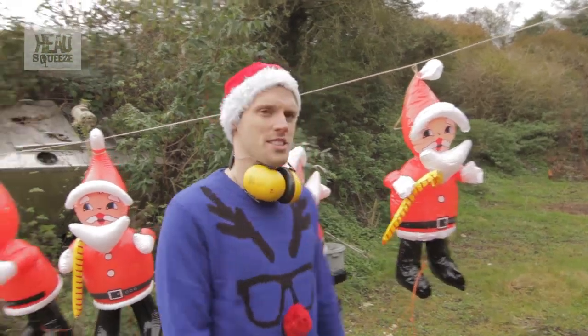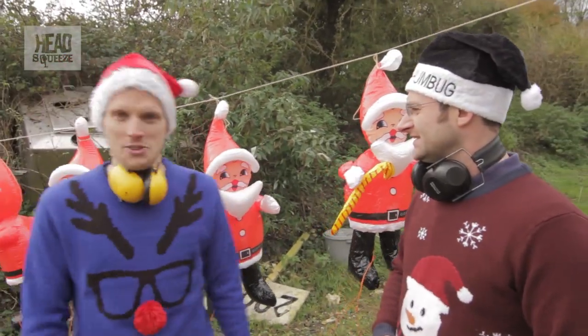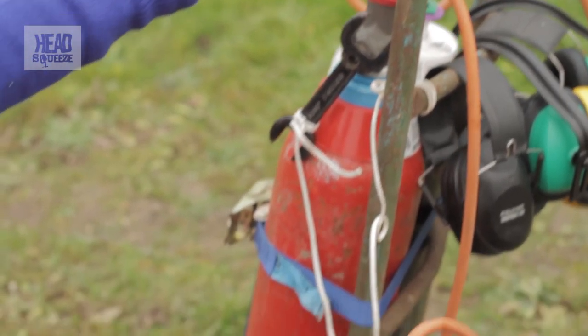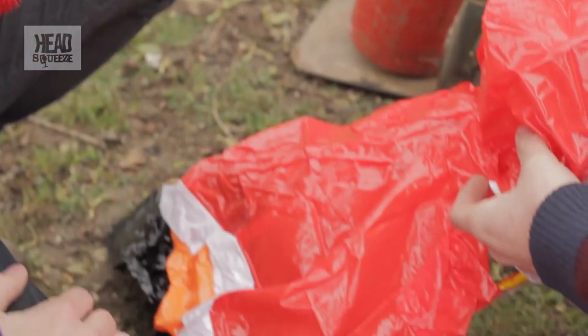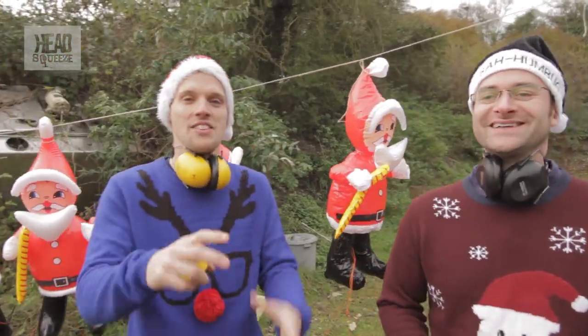Normally these are inflated and probably used as garden decorations, but we're using them for explosions. We've filled them with two gases — hydrogen and oxygen. It's called Hydrox.